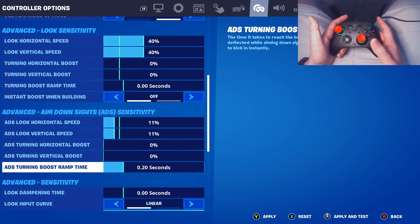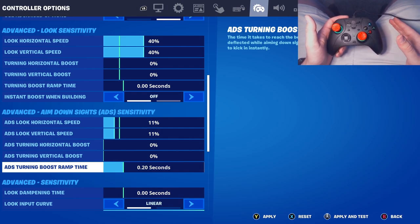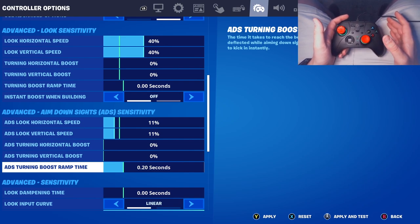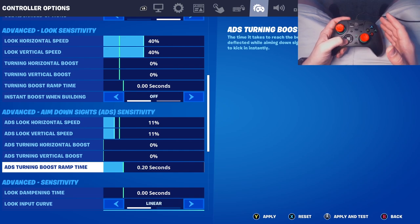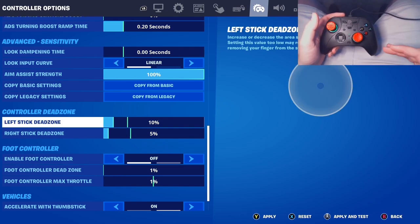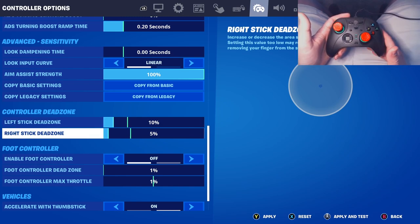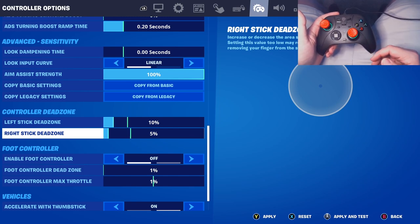Turning boost ramp time — keep that at 0.20 seconds. It kind of acts as a boost, which slows down your dead zone for a period of time so when you're ADS-ing and trying to line up quickly, you can line it up first and then your sensitivity goes back to normal. Look dampening — always keep this at zero, especially if you're on linear. Dead zone: left stick is 10, and the right stick is at 5. Since this controller comes with a pretty big automatic dead zone from the factory, you want to keep this as low as possible.